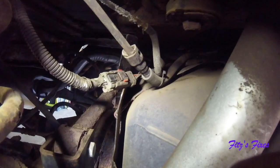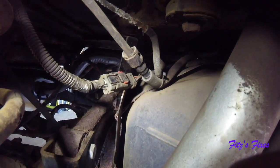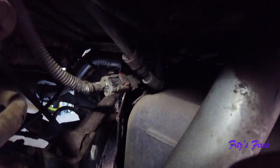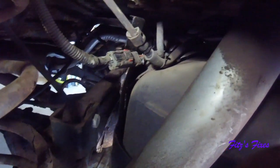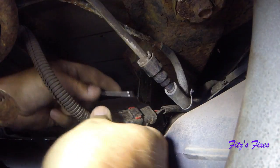Now I need a light. I need to disconnect that power cord right there. It looks like I've got to move that red slider over, and then you push down on the black tab to undo it.